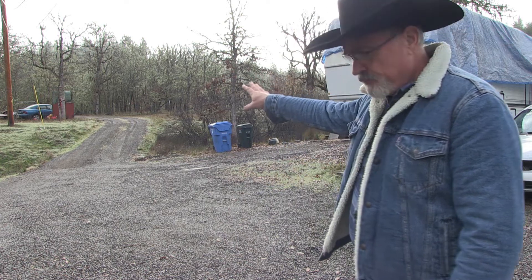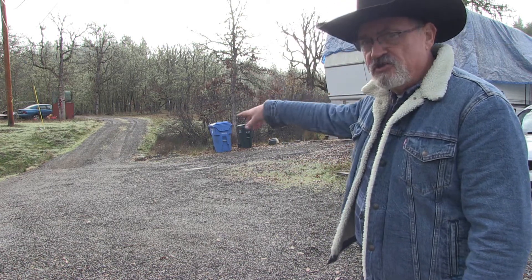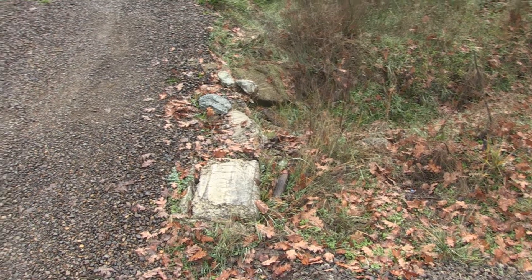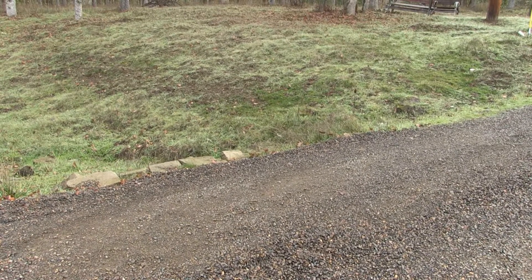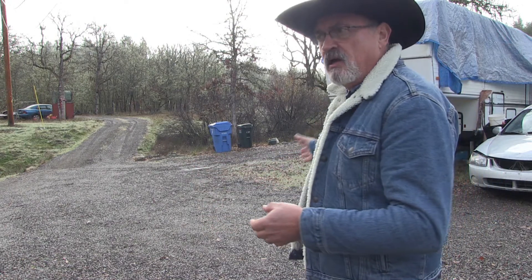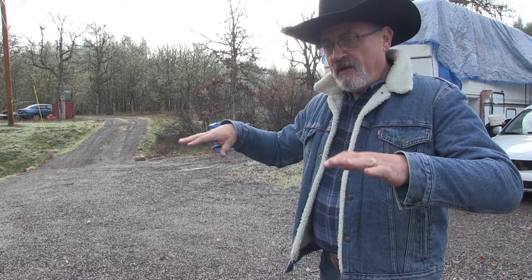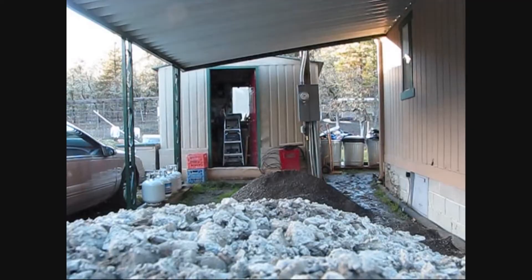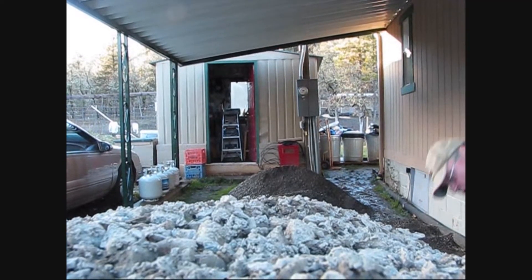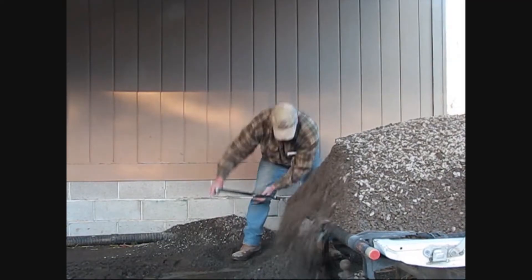One problem area where I first used it was right here coming over the culvert where the creek crosses the driveway. Seasonally that creek will run, but periodically that creek will flood over and wash the driveway away. So I laid in carpeting on that area, and I brought in gravel and laid it over the top of that. I've had no problems since. The driveway's integrity stays.